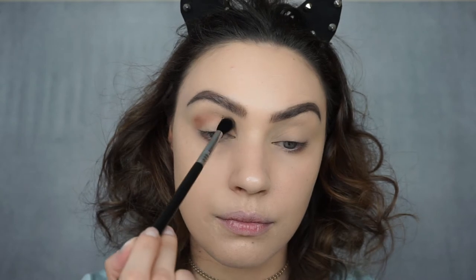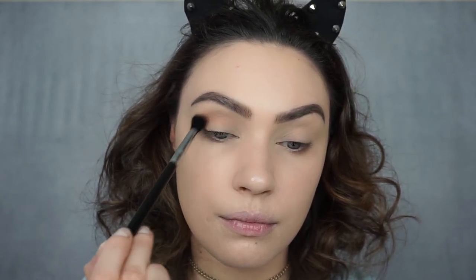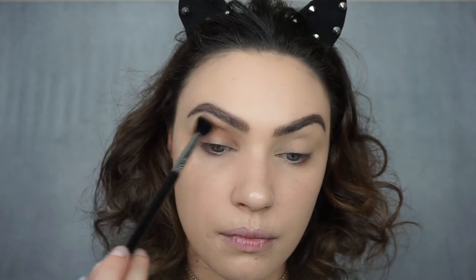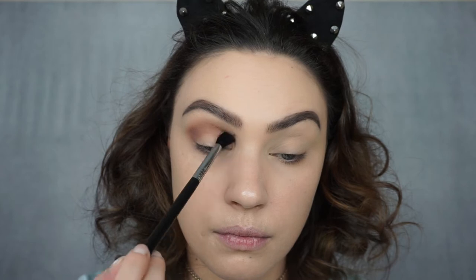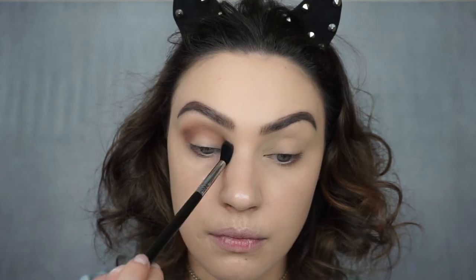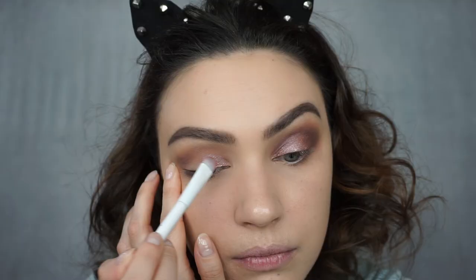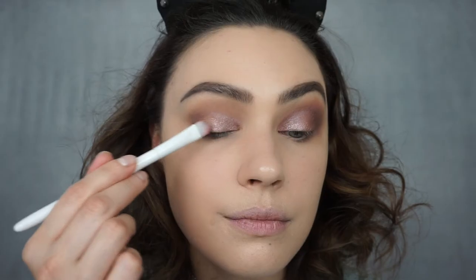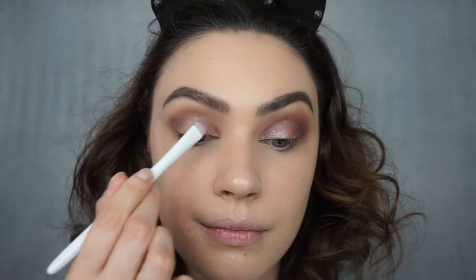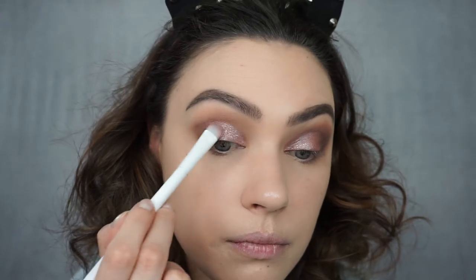For my eyes today, I'm going to go with mauves and purples — something very springy and feminine. I'm going to pick up Anastasia Beverly Hills Dusty Rose on my Sigma E40 and apply this in my crease as my transition shade. Now I'm going to take the Skin Cider highlighter palette that comes in the bag this month, and I'm going to take this pinkish shimmer shade and pack it all over my lid.